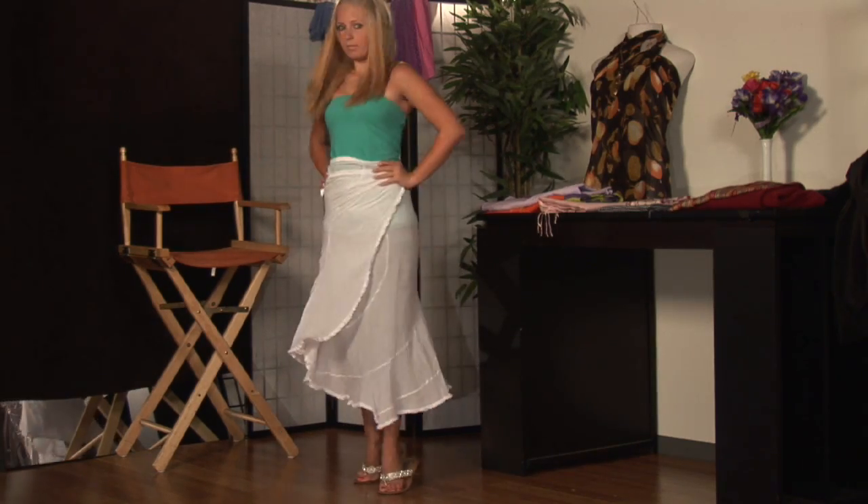This way you have just a fun, flirty cover-up for those warm days ahead. This is Kristen Smith Hilton, and that is how to tie a long sarong skirt.